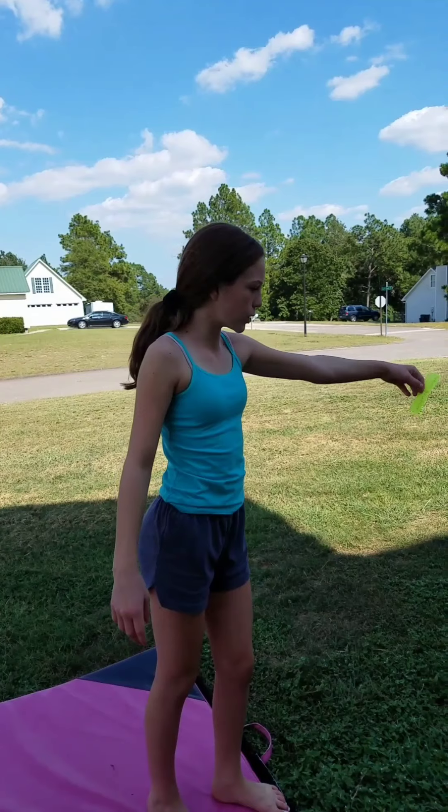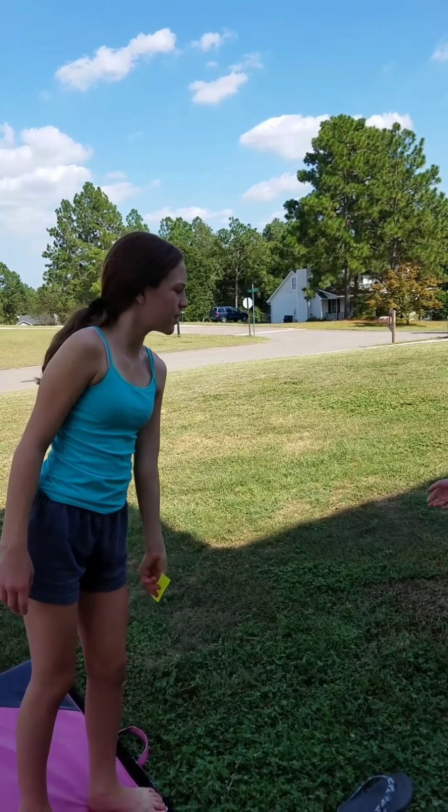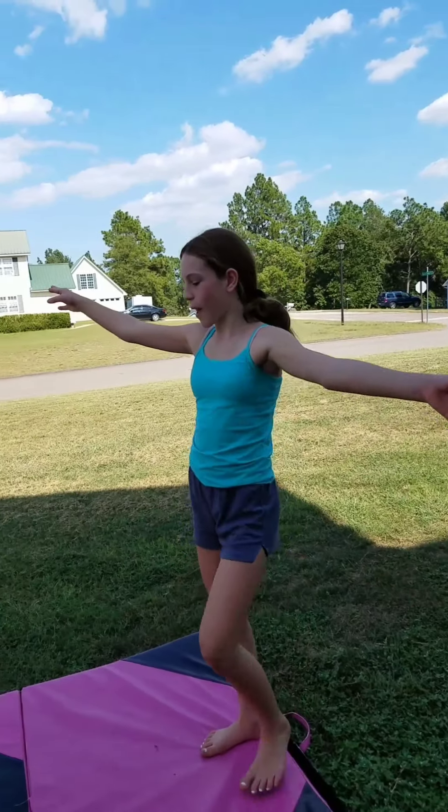Cartwheel back walkover! I dropped it. I'm glad I didn't get that. Okay, so I have to do a cartwheel back walkover. Elena! She's videoing. Okay, cartwheel back walkover.